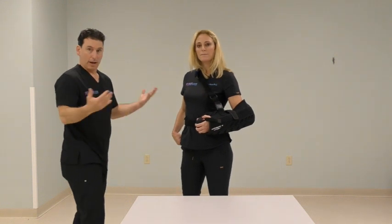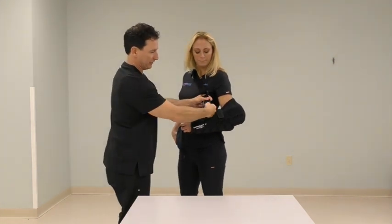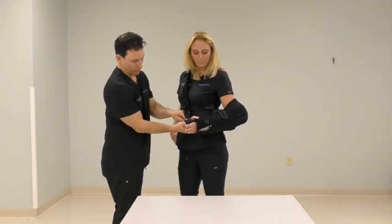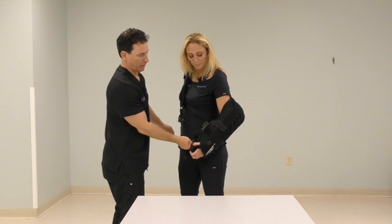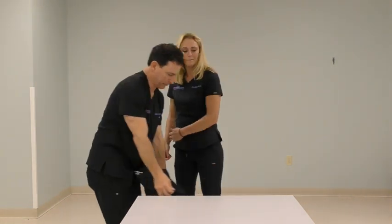So when you have to remove the sling, you can simply release three snaps — two on the sling, one on the pillow — and allow the arm to sort of fall out of the sling.